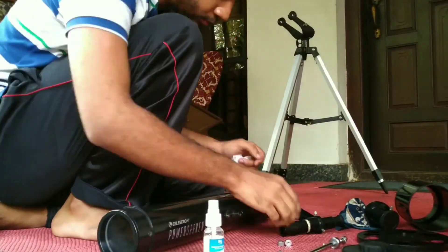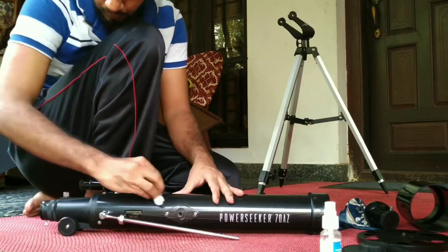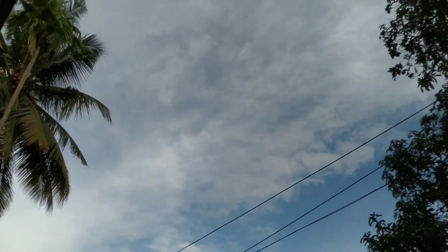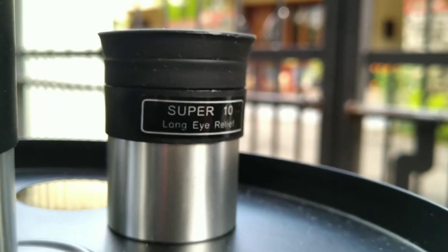Once you are done cleaning all of the optical tube, the tripod, and everything, you can put them together. That's what I did here. I wanted to check out the eyepieces, but once again it's very cloudy. I'll test these eyepieces out in the coming days, hopefully, and show you guys what they are capable of. I hope you enjoyed this video. Until next time, this is me — a striving amateur. Goodbye.